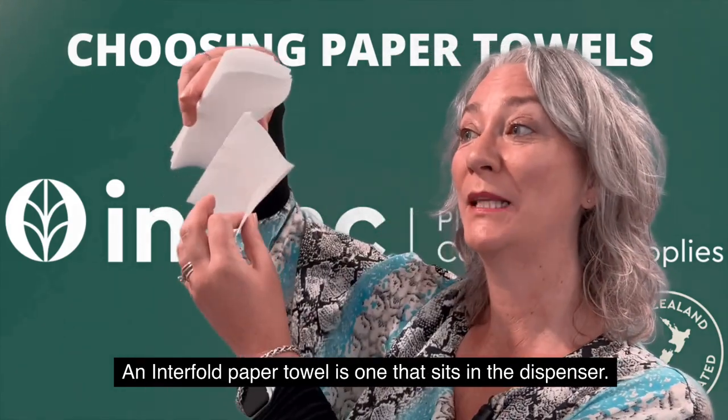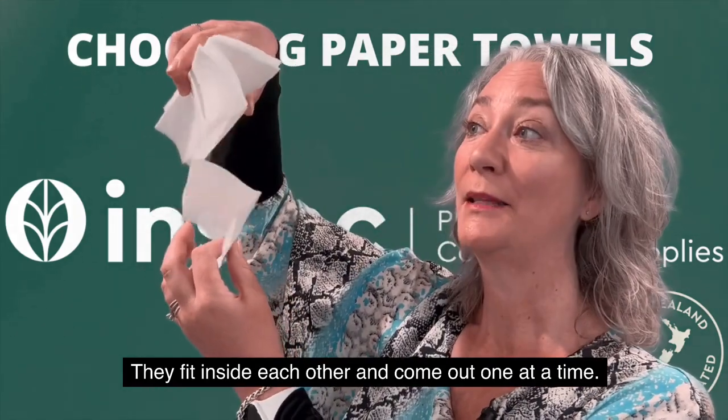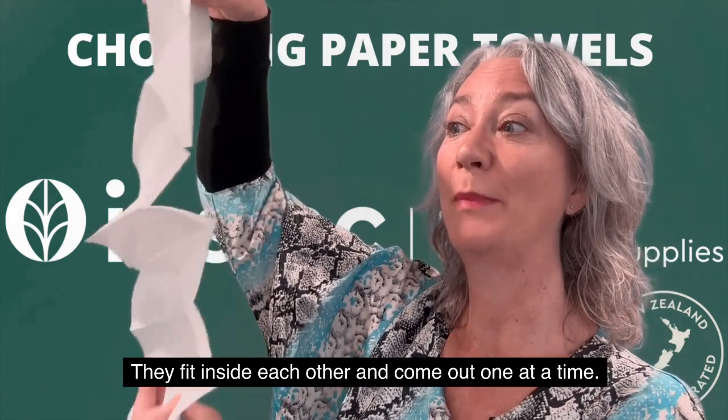An interleaved paper towel is one that sits in the dispenser — they fit inside each other and come out one at a time.